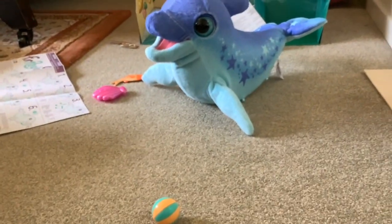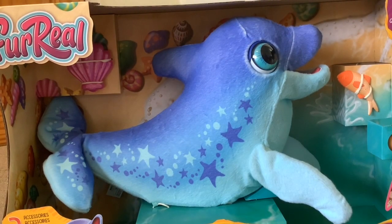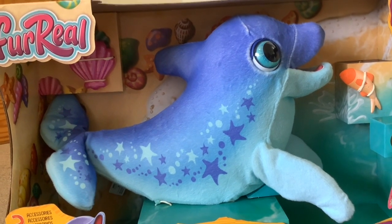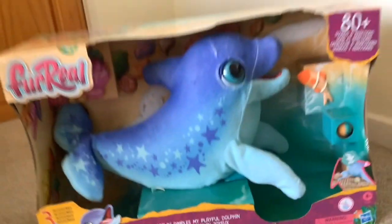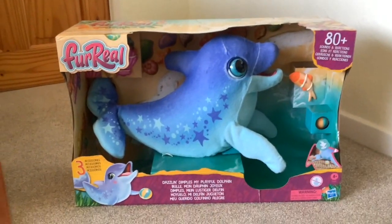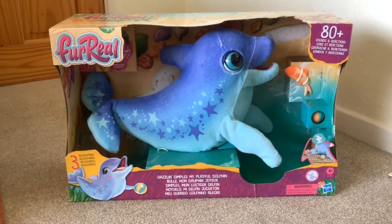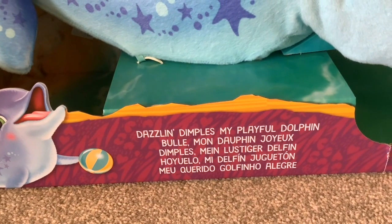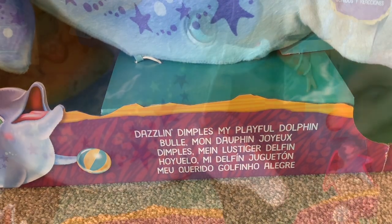Hi folks, we've just been to Smith's Toy Shop and did I get a surprise - never seen this anywhere. It's a For Real dolphin that's just come out for Christmas. It's called Dazzling Dimples, My Playful Dolphin.